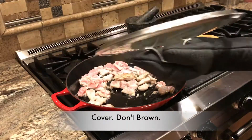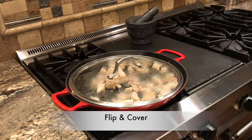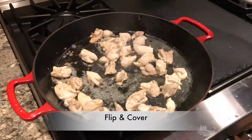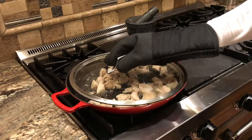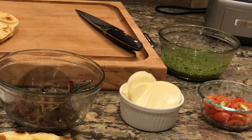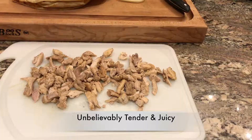Here's my secret to cooking juicy but fully cooked chicken: cover the skillet and flip the chicken every minute or so for each side, but don't brown. Keep the lid on, and when they look like they're no longer pink, cut the largest one in half and check to make sure it is no longer pink inside. Then put the lid back on and remove from the burner. Let it rest while you line up your ingredients in order. Just look how juicy and tender these pieces of chicken are.